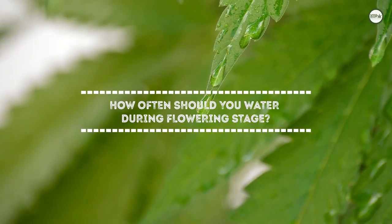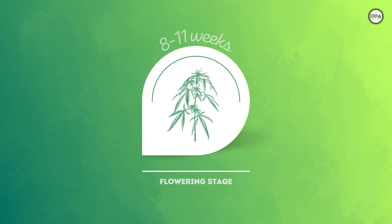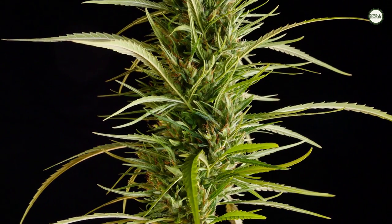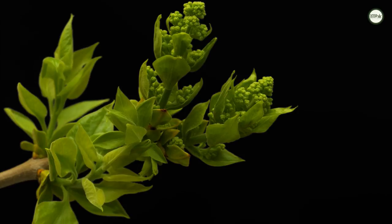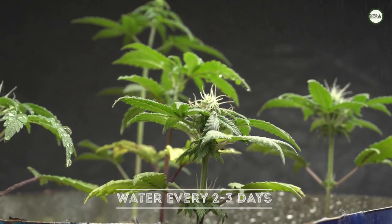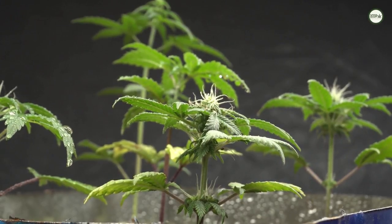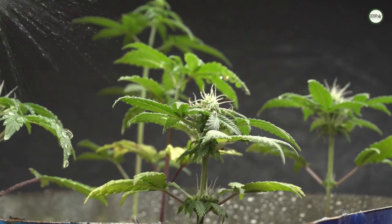How often should you water cannabis during the flowering stage? The flowering stage lasts about 8 to 11 weeks for most cannabis strains, though some sativa strains take even longer. It is best to water the plants every 2 to 3 days during this stage. Make sure not to water your plants more than usual to prevent over-hydration, root rot, and stripping the soil's nutrients by flushing them out.